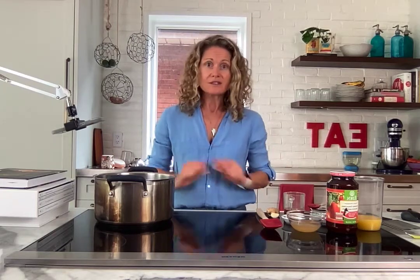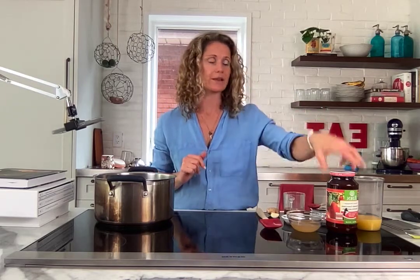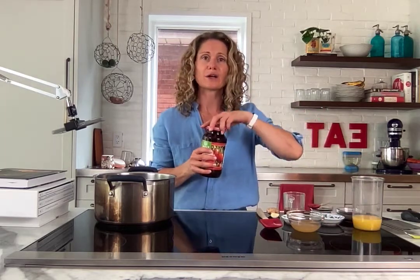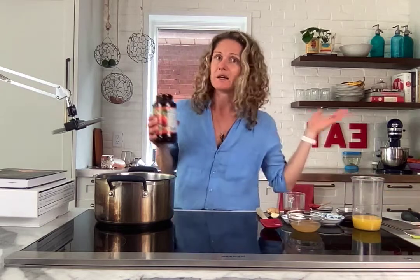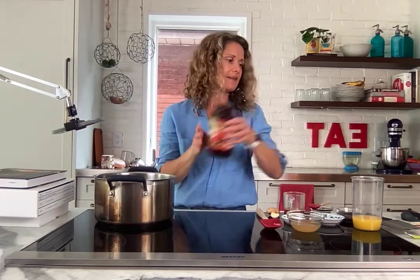Really easy — I like to make my barbecue sauce because I always have these ingredients on hand, so it's easy to throw together. I start with a can of crushed tomatoes — tin can, your preference, about 24 to 28 ounces. Get that right in there.